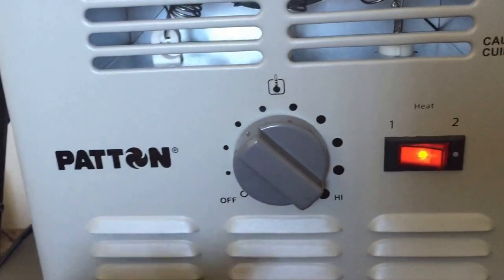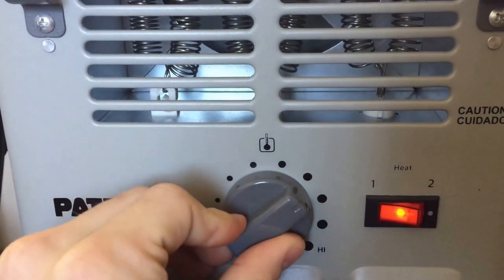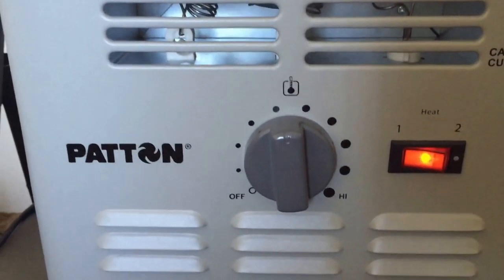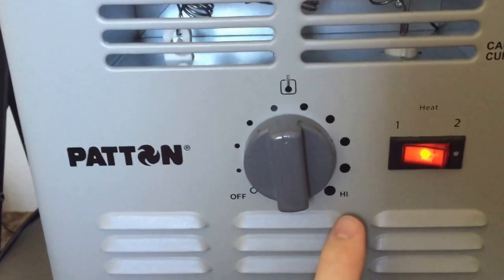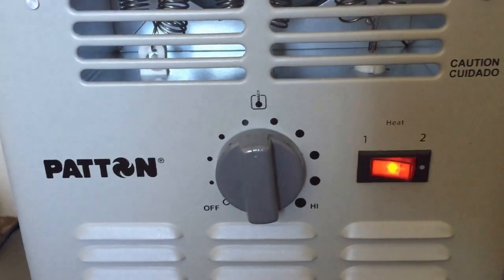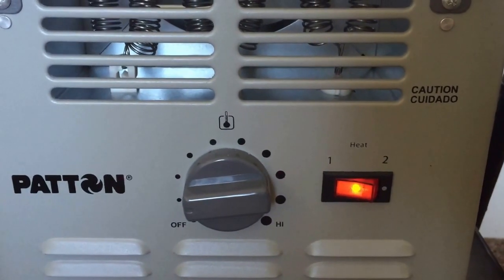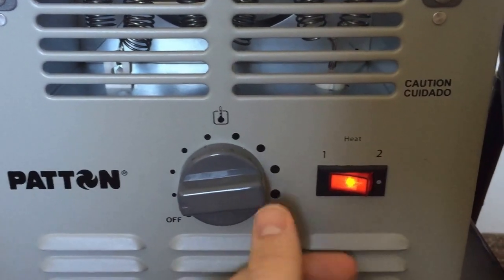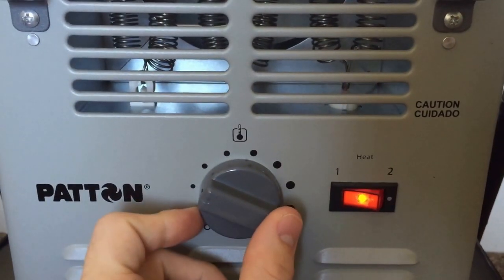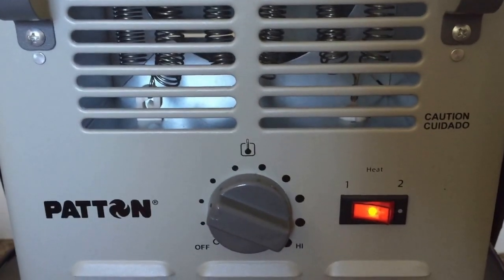The other issue I have is the temperature gauge. If you listen closely, it'll turn off at roughly 50%. So the off position is down here, and high is over here, but off is really in the middle. So if you don't want that much heat, this isn't really a good space heater for you. Once you get past 50%, the level doesn't even matter, because it's on high. It's either off or it's high.